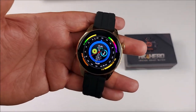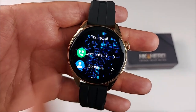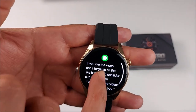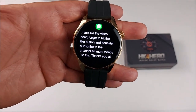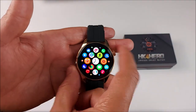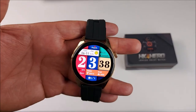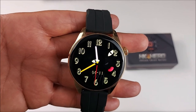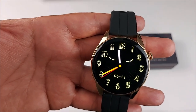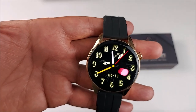Now let's talk about the negatives. Number one, you can only save a maximum of 8 contacts. Notifications show a banner and you can read long messages, but if the screen is off, it won't light up when you receive a new notification. If you like digital watch faces and want to use the 12-hour format, it only has the 24-hour format. Also, just like the HKA Pro Max, the vibration is very weak — if you're sitting still you'll feel it, but if you're walking or moving around, you won't.